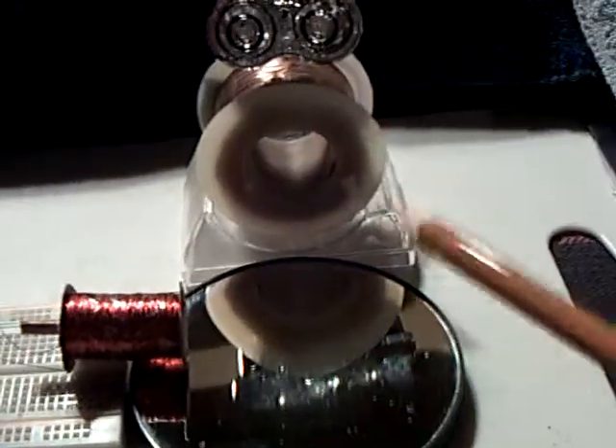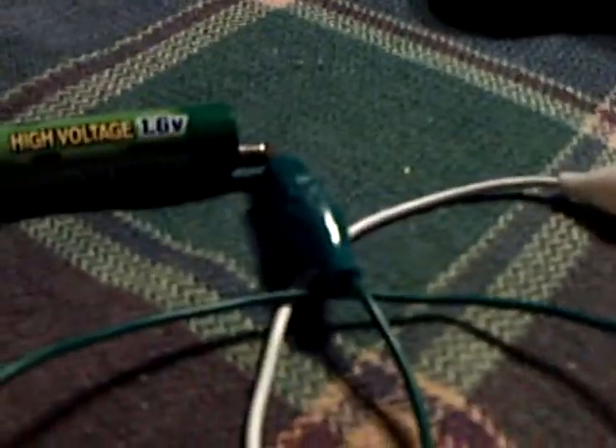I wound another coil for it today, and I've got something to show here that I thought was real interesting. I'm just running this on this 1.6-volt battery that I've got here. I'll let you listen to it with the radio.